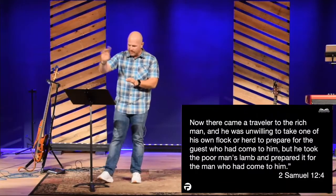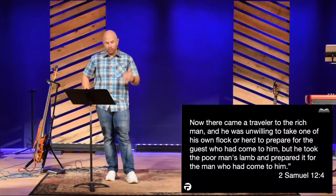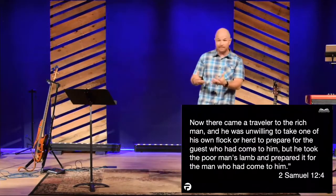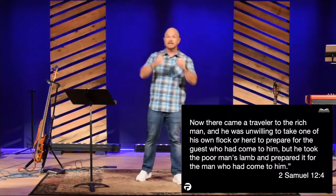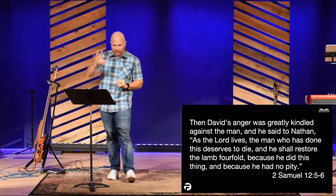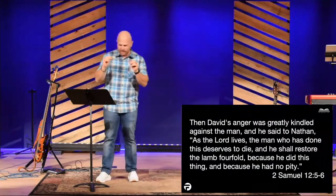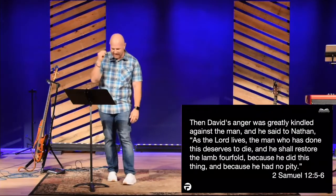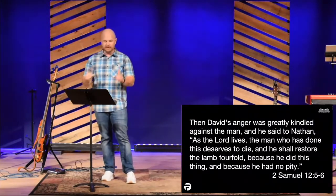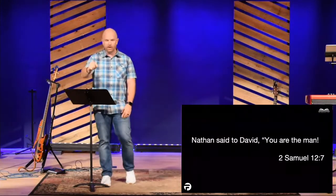Verse 4: 'There came a traveler to the rich man, and he was unwilling to take one of his own flock to prepare for the guest who had come to him. But he took the poor man's lamb and prepared it for the man who had come.' David hears this story, thinks it's a true story, and he gets so mad. Verse 5: 'David's anger was greatly kindled against the man, and he said to Nathan, as the Lord lives, the man who has done this deserves to die. He shall restore the lamb fourfold, because he did this thing and because he had no pity.' And notice what Nathan says: 'You are the man.'